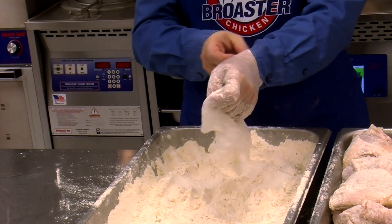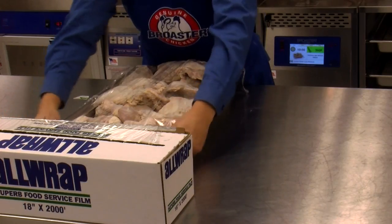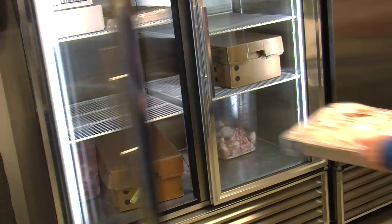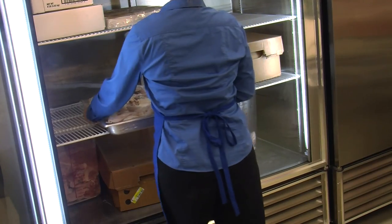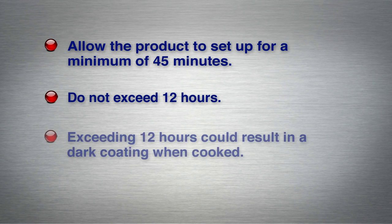Remove your disposable gloves, cover the pan with plastic wrap or a lid, and place a date-code sticker on the pan. Place coated chicken pans in a designated storage area in the refrigerator. Allow the product to set up under refrigeration for a minimum of 45 minutes to a maximum of 12 hours. Do not exceed 12 hours or the chicken may exhibit a dark coating when cooked.